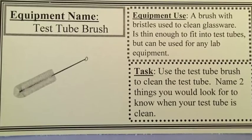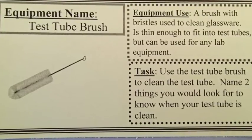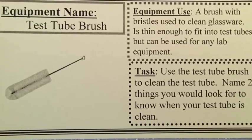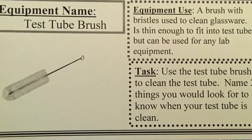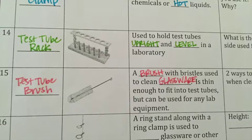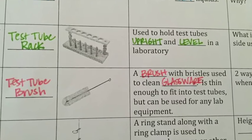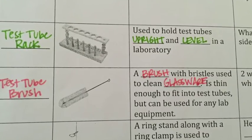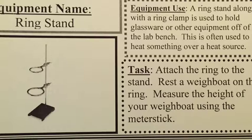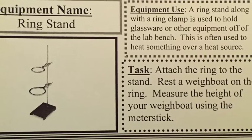A test tube brush is a brush with bristles used to clean glassware. It is thin enough to fit into a test tube but can be used for any lab equipment — we use our test tube brushes for beakers, flasks, and all sorts of other things. In the lab tomorrow you will use a test tube brush to practice cleaning a test tube gently, so you know how to do it in the future.